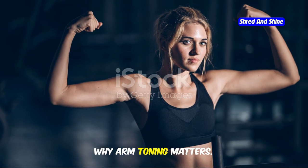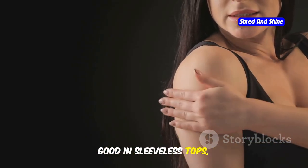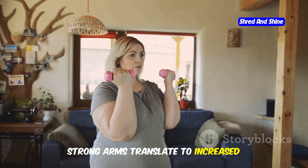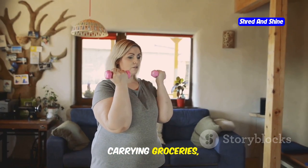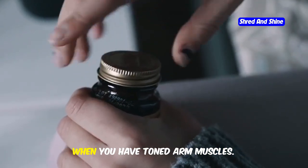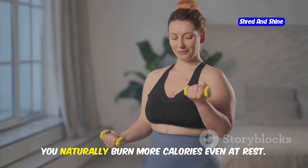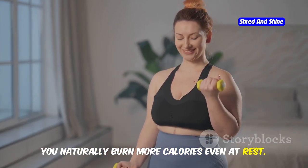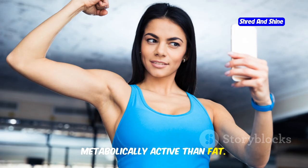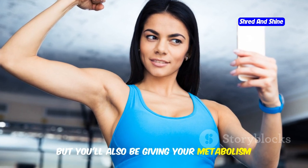Why arm toning matters. Toning your arms isn't just about looking good in sleeveless tops, although that's definitely a bonus. Strong arms translate to increased strength for everyday activities. Carrying groceries, lifting kids, even just opening a jar becomes easier when you have toned arm muscles. Plus, when you build muscle you naturally burn more calories even at rest, because muscle is more metabolically active than fat. So not only will your arms look amazing, but you'll also be giving your metabolism a boost.